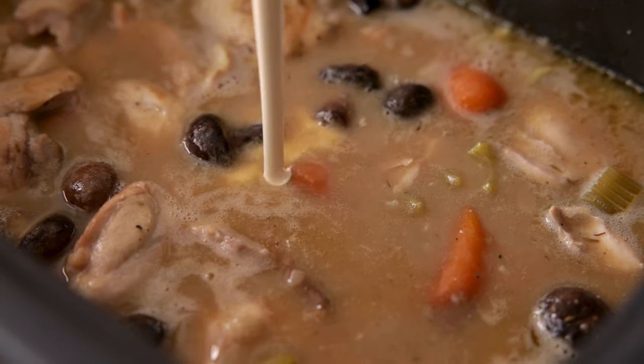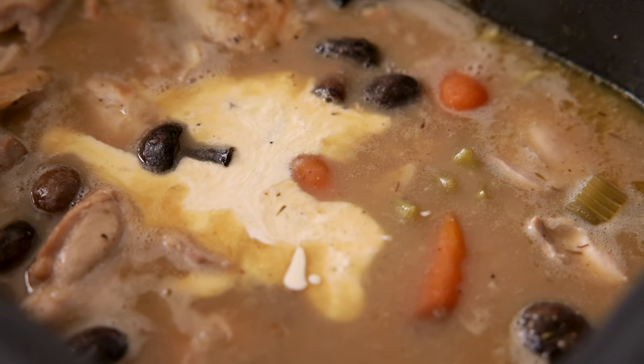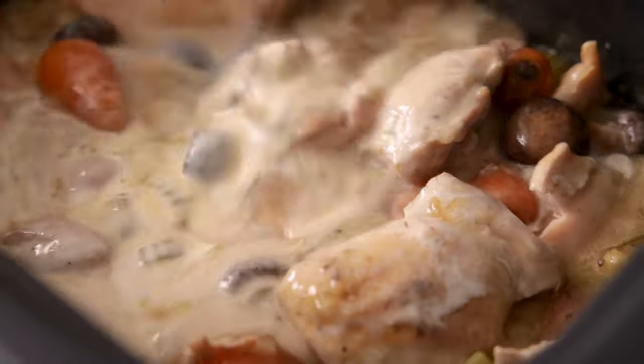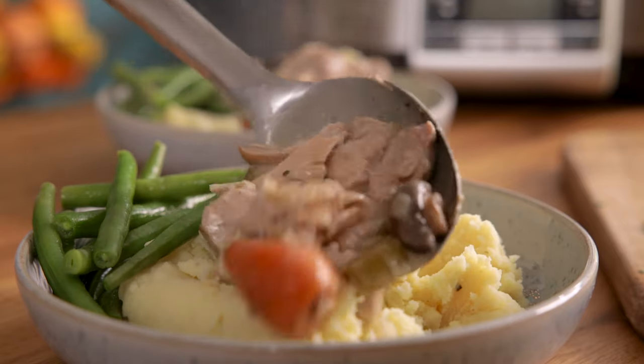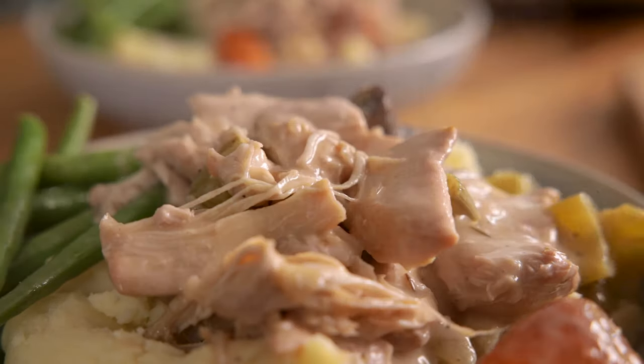Once cooked, turn off the heat and stir in 60 ml — or a quarter of a cup — of double or heavy cream. Serve topped with a sprinkling of fresh parsley.